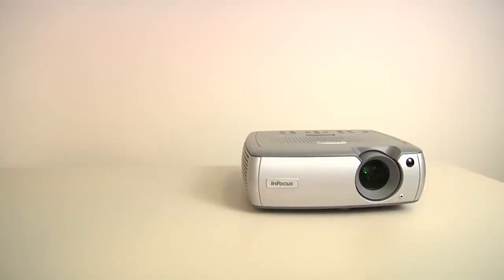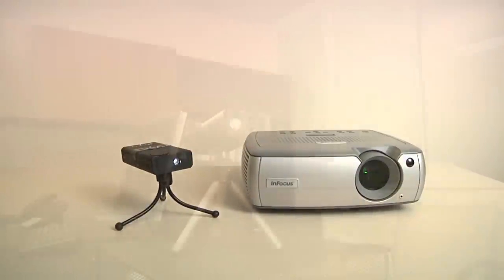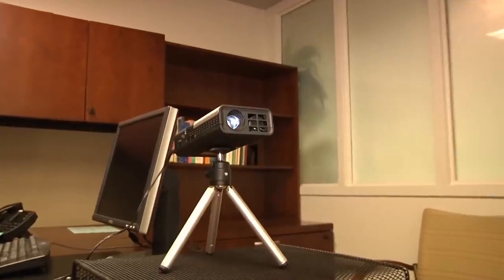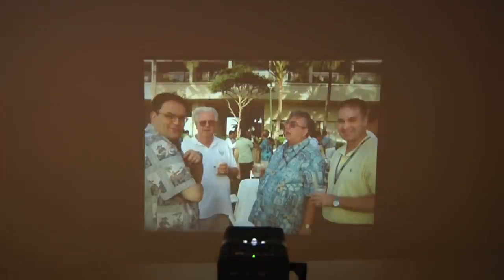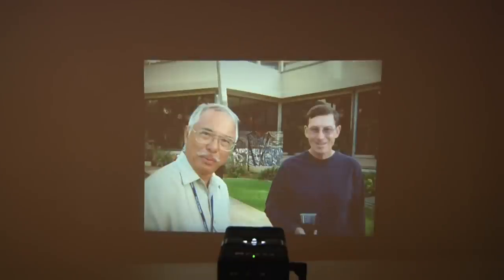Performance of the E1 is good for a Pico, but don't expect it to match a full-size projector that is six times the weight and ten times the size, or even a larger, louder Pico. The E1 will project a reasonably clear image of up to 20 inches in a moderately dark room; in total darkness, that image size increases to 40 inches. The image has a tendency to wash out with brighter parts of videos or images, though much of that depends on the quality of the projection surface.